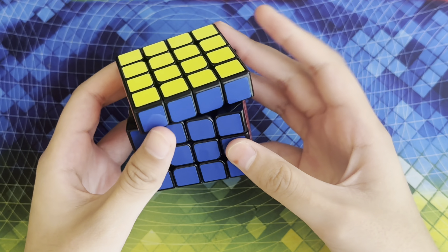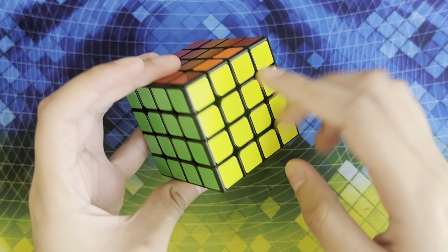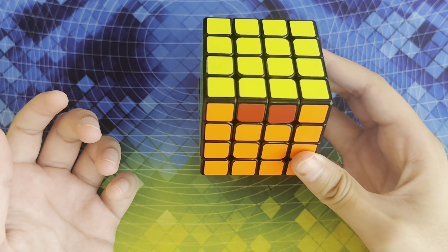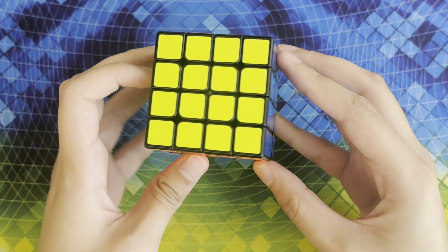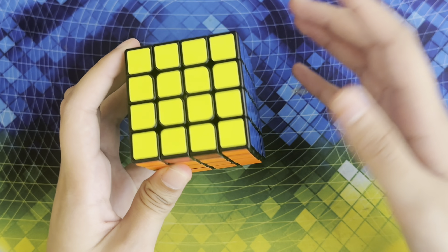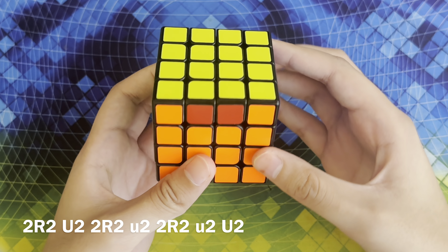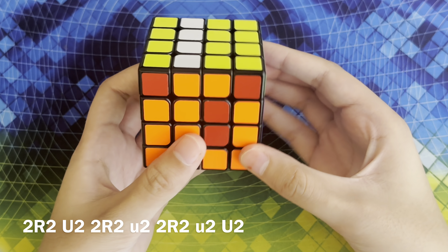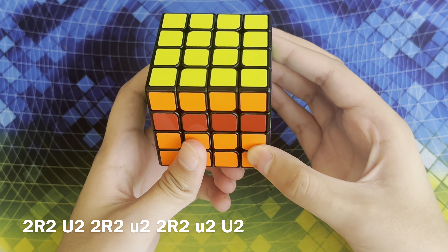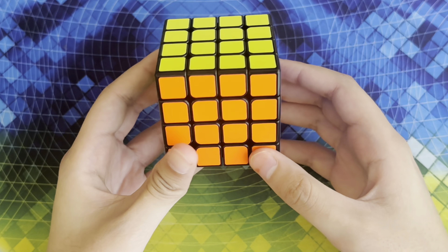Unless you've encountered PLL parity, which is where there are two swapped edges on the cube — this is not a possible combination on the 3x3 and there's no algorithm to solve it on the 3x3 Rubik's Cube. There's another way that PLL parity can look where the two edges that need to be swapped are adjacent, which I'll show you shortly. To solve this case, you're going to do: inner R2, U2, inner R2, wide U2, inner R2, wide U2, U2. And then these two edges are swapped and your cube is solved.